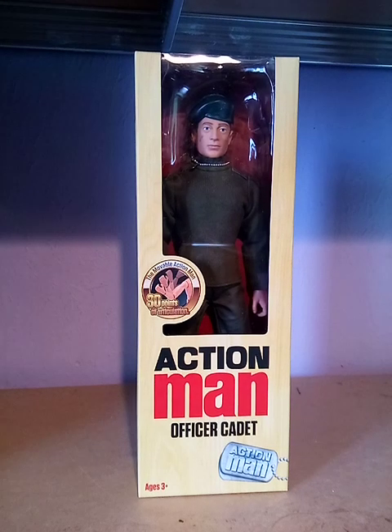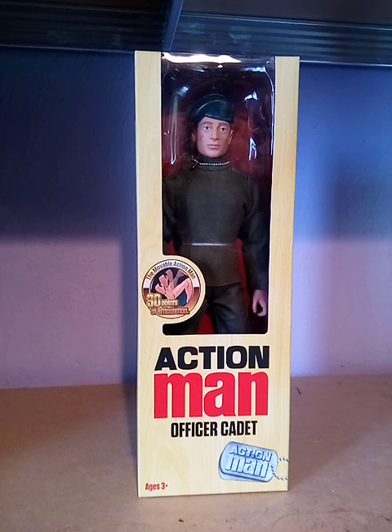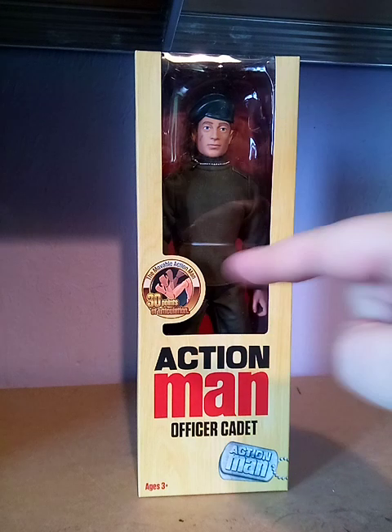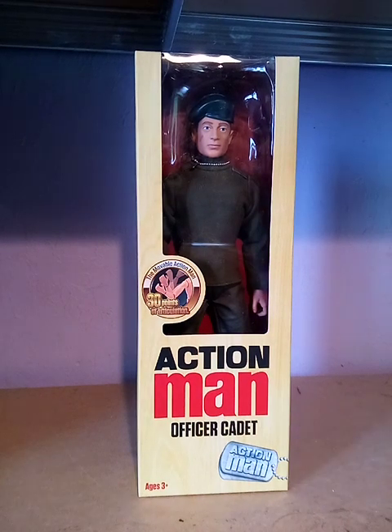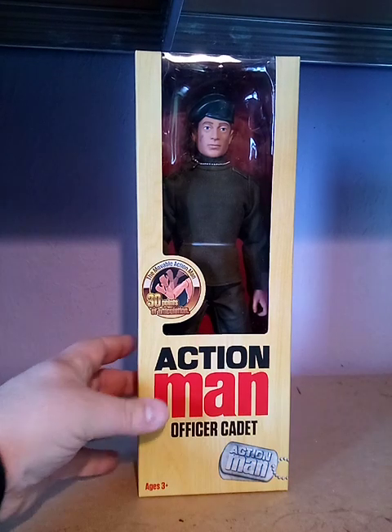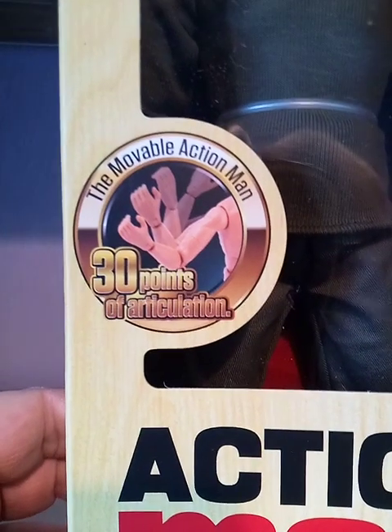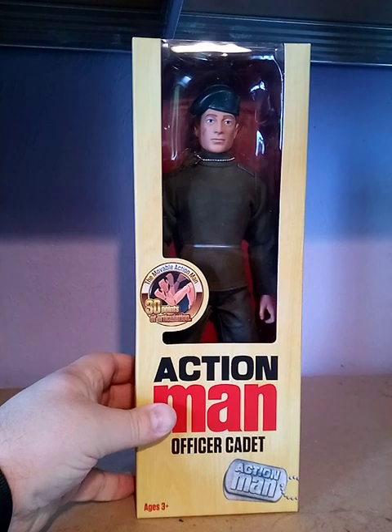Hello folks, Damian Jones here again. Today I thought I would share something I haven't done for a very long time - a review on one of the latest Action Man figures. This particular one I picked up is one of the new fourth generation type bodies, which means the figure has been updated. The box says clearly that it now has 30 points of articulation and they've also brought back gripping hands.